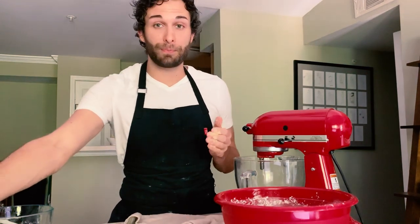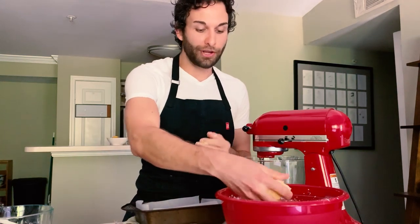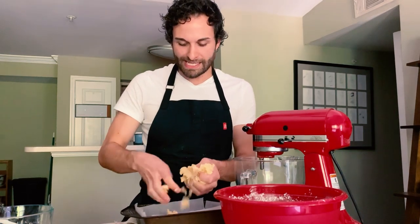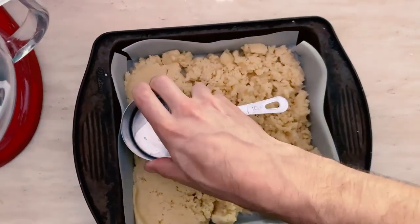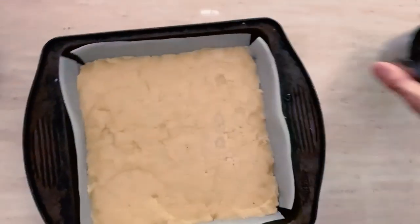Now I'm going to take my prepared nine-by-nine-inch pan and sprinkle the dough in. I just crumble the dough in like this, just to help me spread it around on the bottom evenly. I'm going to go in and use the bottom side of a measuring cup to press the dough in and make a really level, even crust.